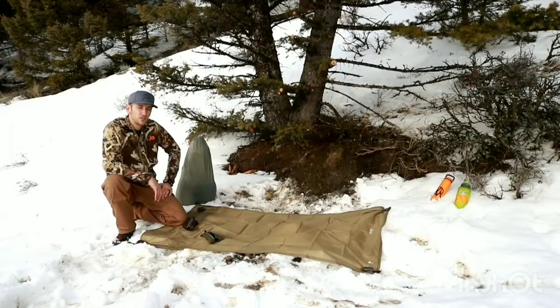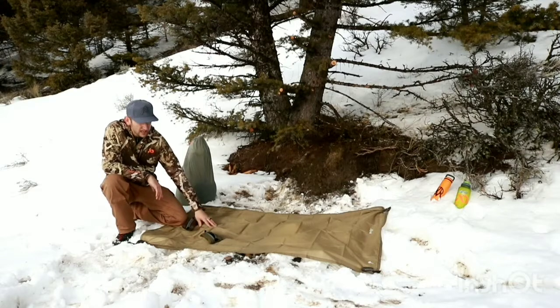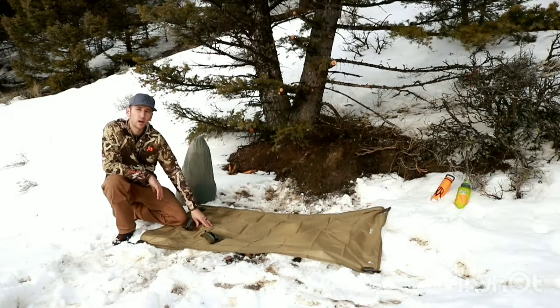Hey guys, it's Tristan here with 6am Outdoors. Just want to show you another product that we have. This is our multi-cloth. The one out right now is our standard, which is in Coyote Brown. It's made from 1.9 ounce ripstop nylon, and it weighs 3.8 ounces by itself.